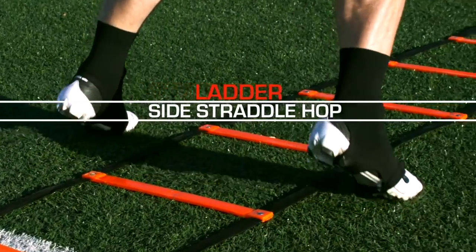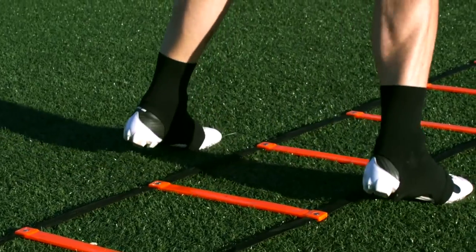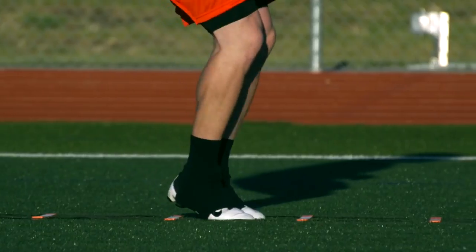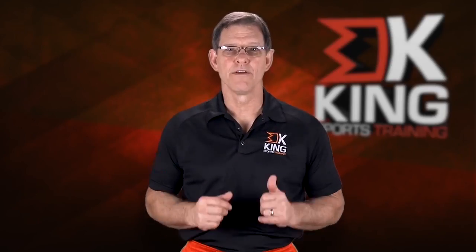Side straddle hop is a good lateral hopping drill. Even though you move forward down the ladder, your feet are moving in and out of the ladder — touching in, touching out, touching in, touching out. Make sure you don't clap your feet by slamming them together each time you step inside. Keep your arms at your side, just vibrating while you move down the ladder.